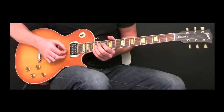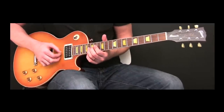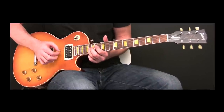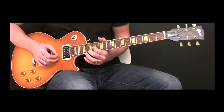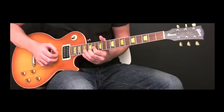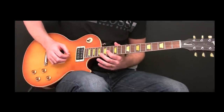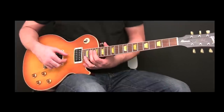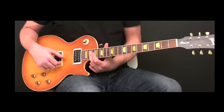We're going to play the 16th fret on the D string, followed by the 15th fret on the D string, followed by the 14th fret on the D string. Then we're going to bar the 19th fret and play the B string and the G string with our thumb and index finger.